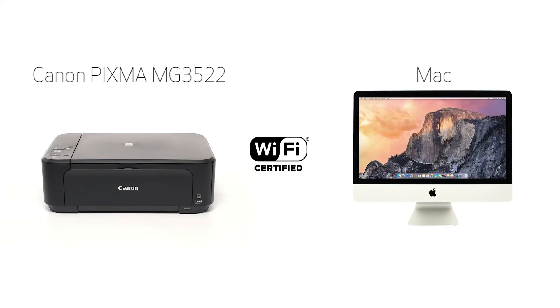In this video, we'll cover how to set up the Canon PIXMA MG3522 on a wireless network using the cable-less setup method on a Mac computer. Let's get started.